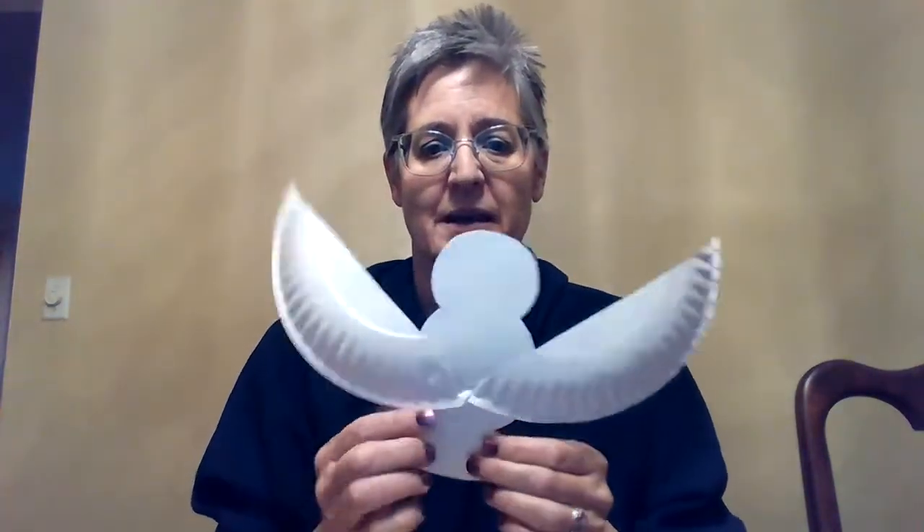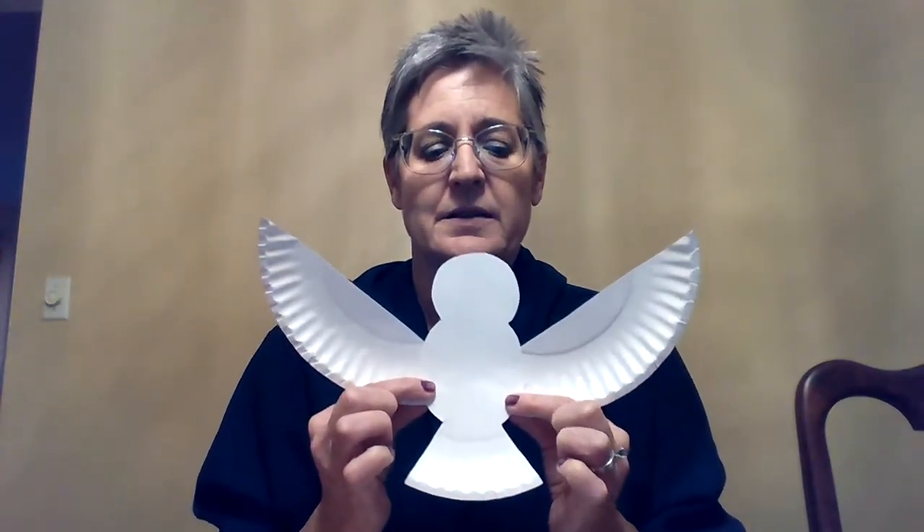Once you do that, I'll show you what it looks like. Here's what the back looks like — you can also use tape if you want to tape the wings on the back. So we've got the wings glued on to the body of the dove.